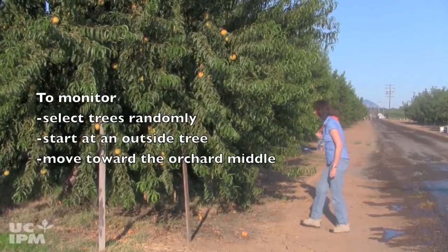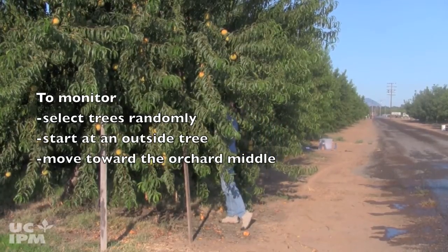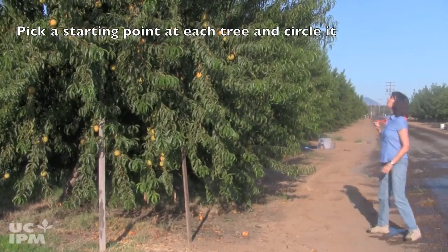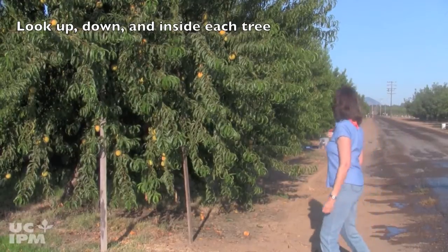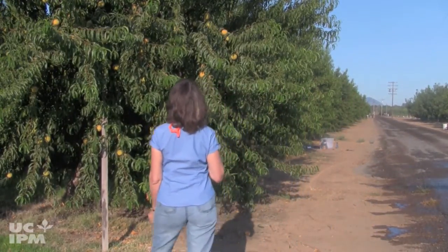To monitor, select trees randomly starting from an outside tree and moving toward the middle of the orchard to get a good cross section of the block. Pick a starting point at each tree and circle it, looking up, down, and inside the tree, counting all the shoot strikes.